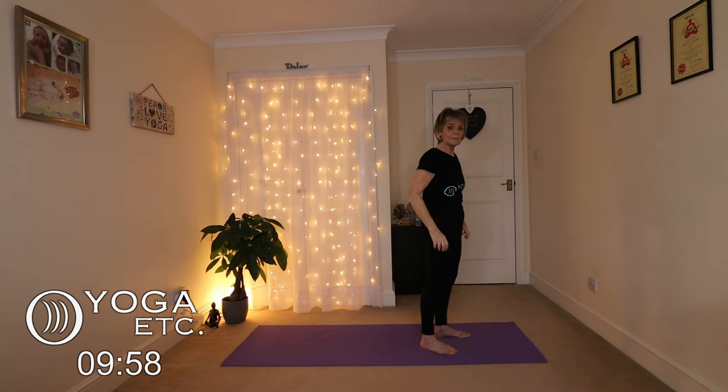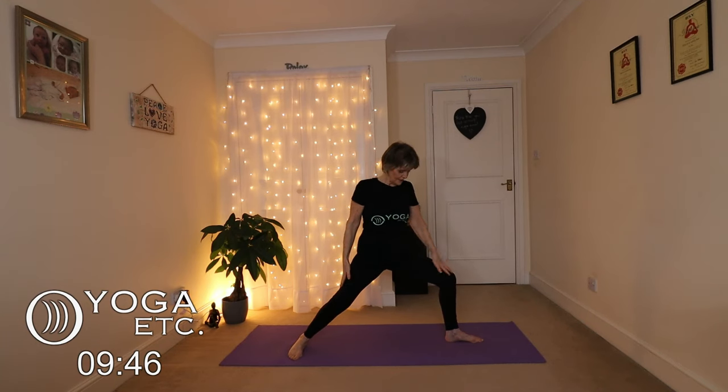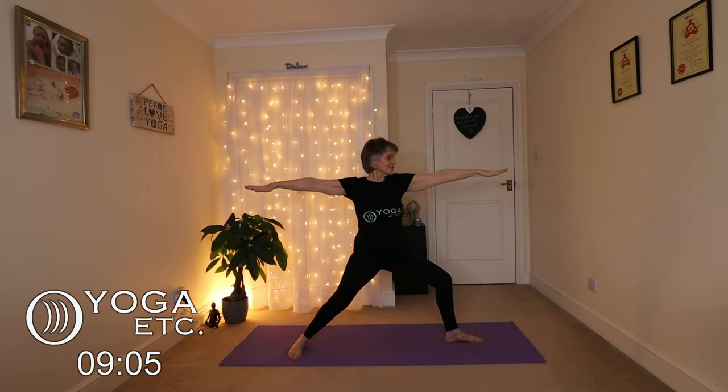We're going to do a peaceful — or reverse — warrior now. Take the right foot back, first getting into warrior two: back foot facing forward, arms stretched out for warrior two. Feel that lovely stretch. Then we're going to reverse it — big breath in, let that back hand slide down and the front hand come up. Keep breathing, feel that stretch, keeping the chest open and still smiling — remember we're looking for joy here. Then back to stretching the arms.